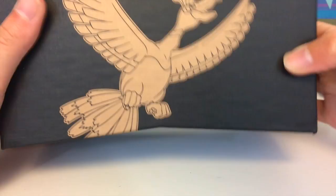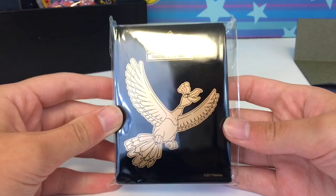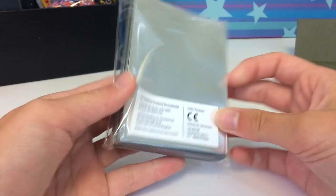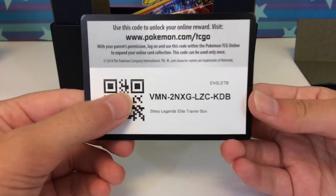There's a nice holo on the top that says 'Shining Legends' — it's beautiful. Here's what the sleeves look like: very nice black slick sleeves. And then we have the booster packs. Let me first give you guys the code card — you're welcome — 'Shining Legends Elite Trainer Box.' It can only be claimed once, so type fast.